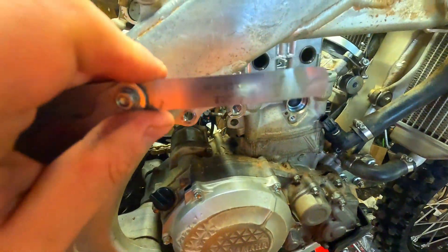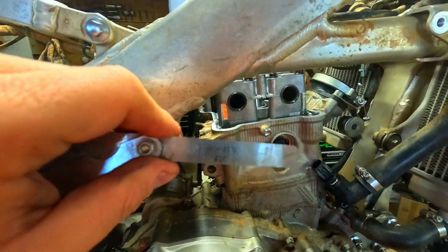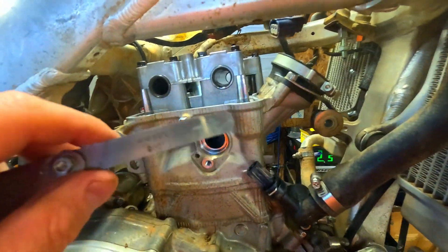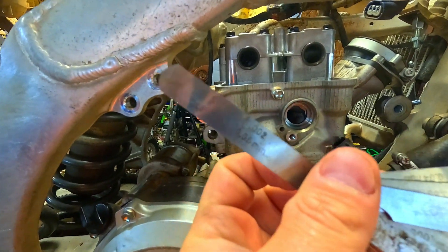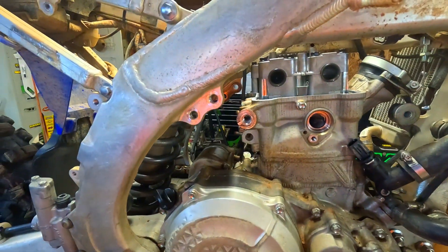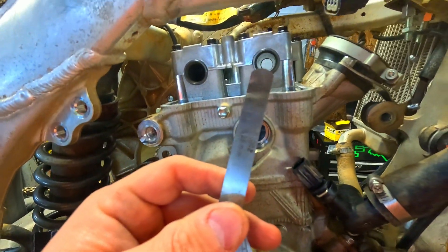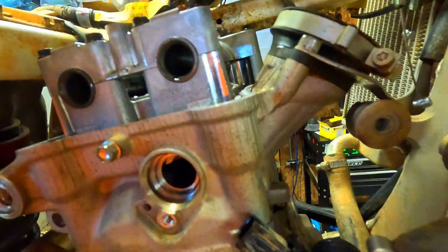Your valve specs are going to be 0.010 millimeter to 0.017 millimeter on your intake, and 0.15 millimeter to 0.22 millimeter on the exhaust. And you're just going to simply put your feeler gauge in right there.